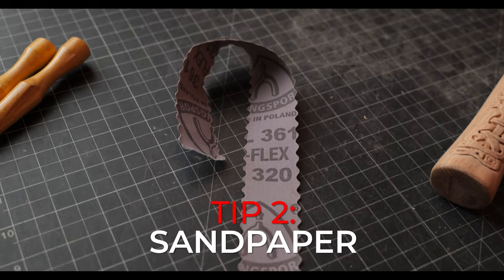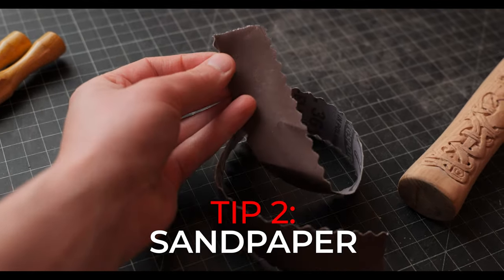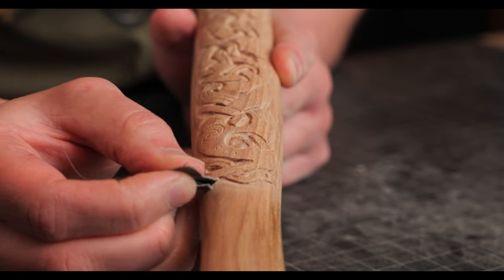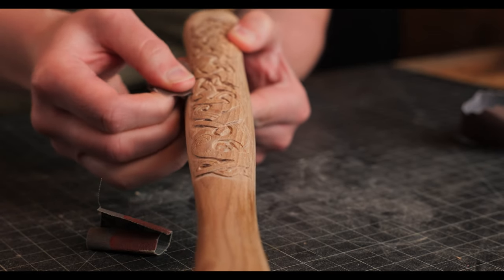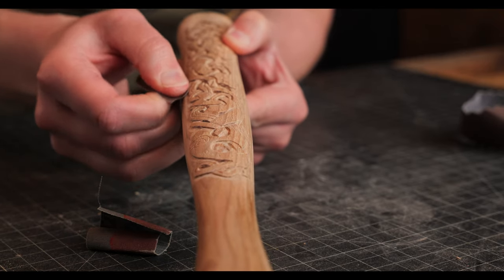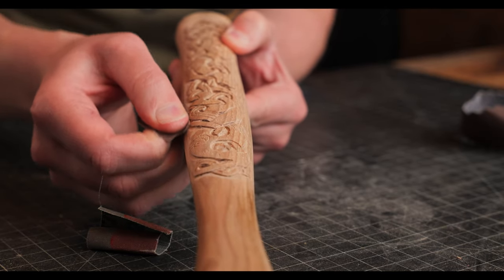My second tip — you guessed it — is sandpaper. You will hear me preach this all day long. There are a lot of times I will spend more time sanding than I do actually carving. What you want to do is take the sandpaper and go along the edge of the design after you've used the inverted cone burr, getting up next to the edge of the Viking design and all the knots, and just lightly sanding away.